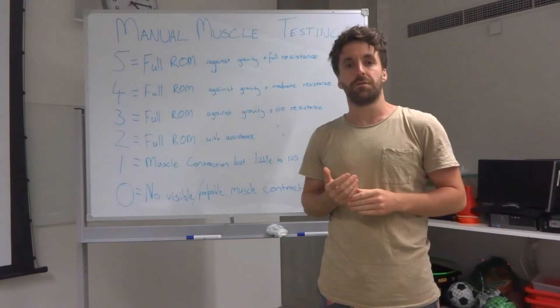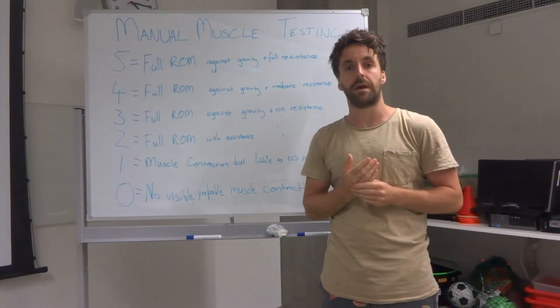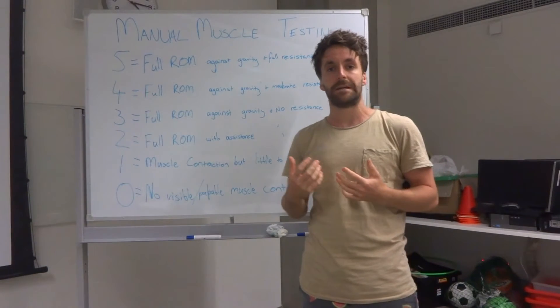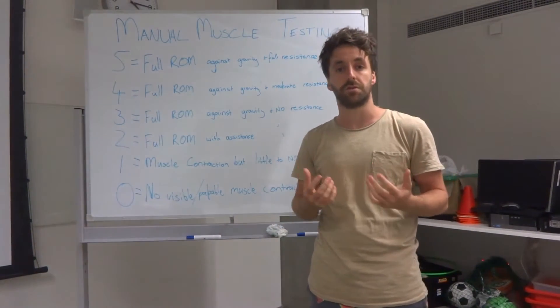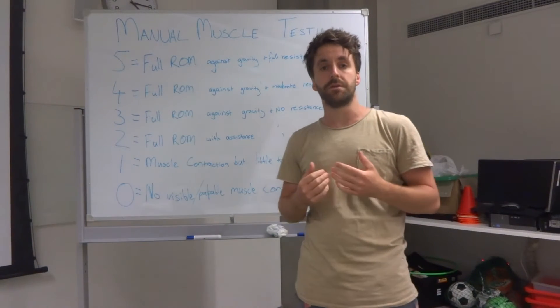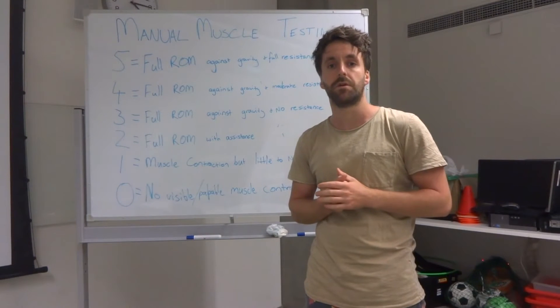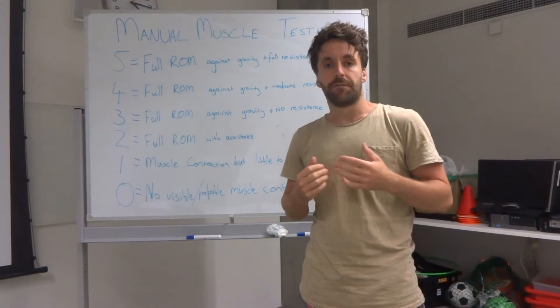Hey guys, so today we're going to go through another quick practical skills video. This week we're looking at muscle strength testing, or more specifically some common clinical assessments that you might come across when assessing the strength of a muscle. These are done using either no equipment or some basic portable equipment, so not really lab-based measures, but more measures you might come across in a clinical setting.